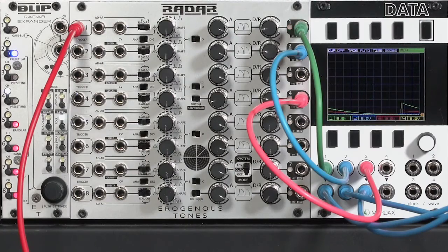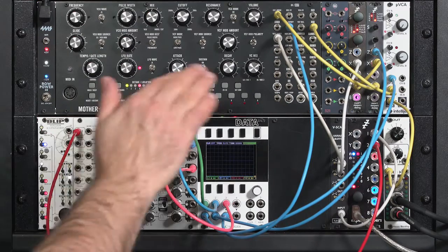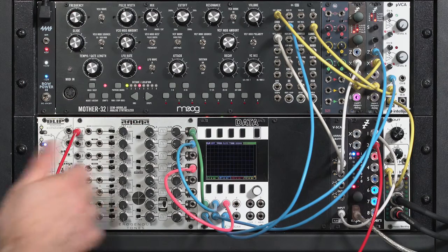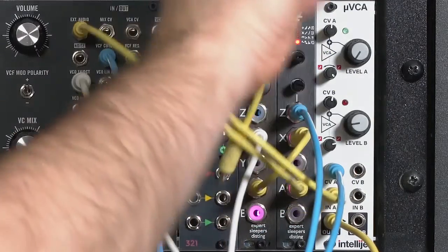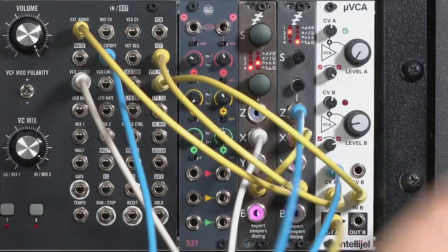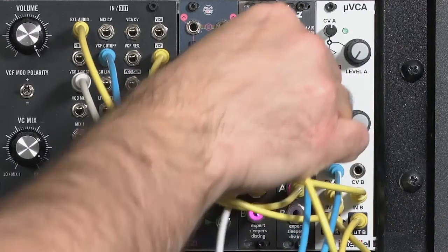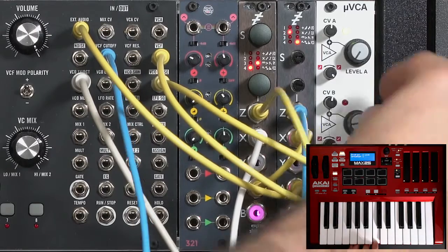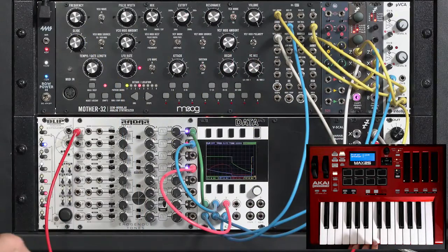We still have more envelope generator channels to play with. When you have more modulation sources, you look for more things to modulate. Since I have two oscillators, I could have one frequency modulate the other. If I did not have an envelope generator it would just be a constant level, but since I have spare channels, I can envelope the depth of my FM. I'm going to take the pulse out, run it through my second VCA, patch that into the FM depth of my second oscillator, and increase the FM depth.